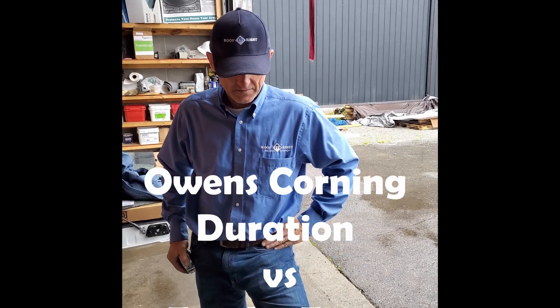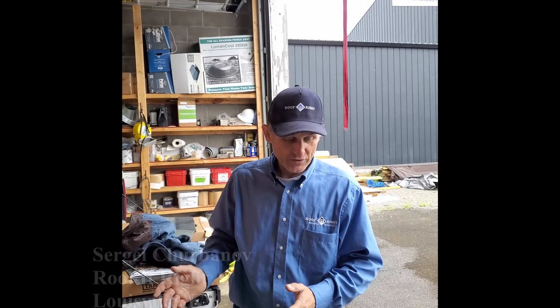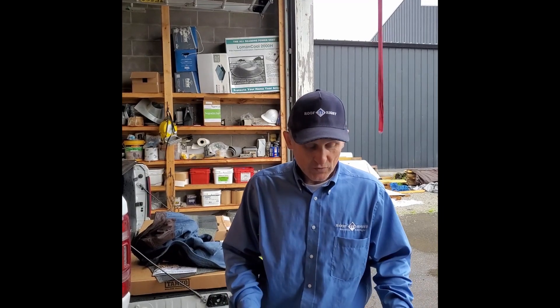We're testing now with the Owens Corning Duration Shingle with six nails versus the Tamco Titan with four nails. We appreciate Steve as a professional in the roofing industry for many years. He's one of our local suppliers and a family-owned business in our local community. He's one of the biggest promoters of Tamco Shingles, and today he offered to make a little test to compare Owens Corning versus the new Tamco Titan product. We'll let him introduce the product himself.